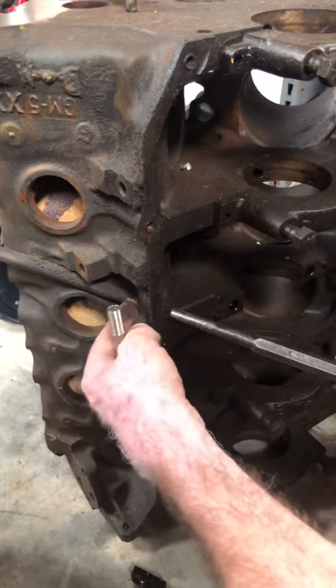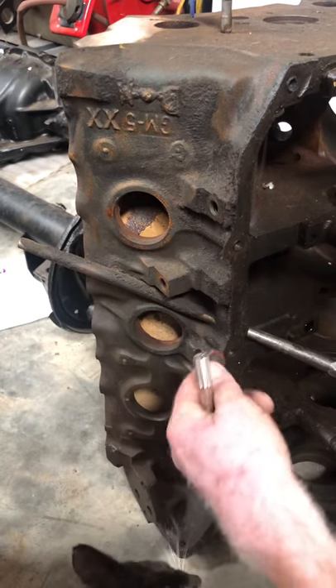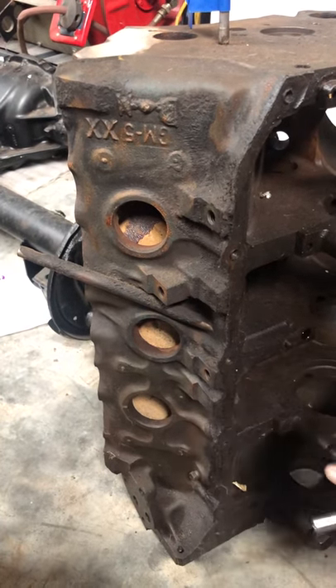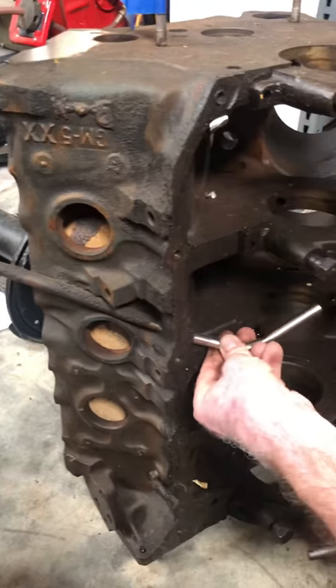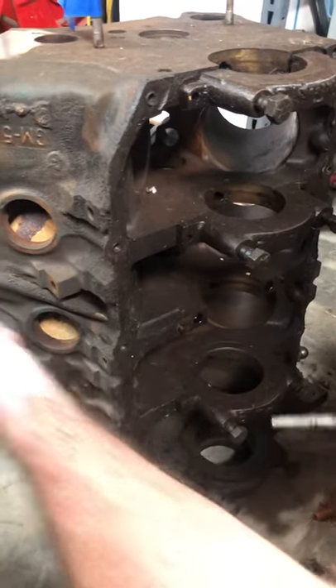We'll take a measurement from here to here. This is an original that's not been tampered with, and what's important is this distance. So if you hammer on just that, you'll flare it in, then you'll still have to take a punch and open it up so that you can put this tube, or the other style tube, into it. We'll take this measurement and that'll tell him.